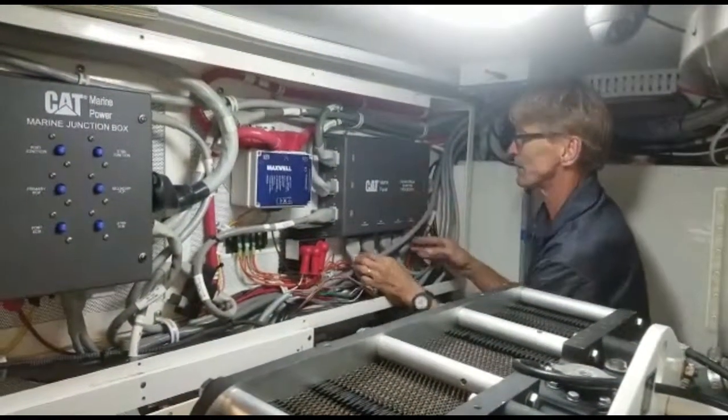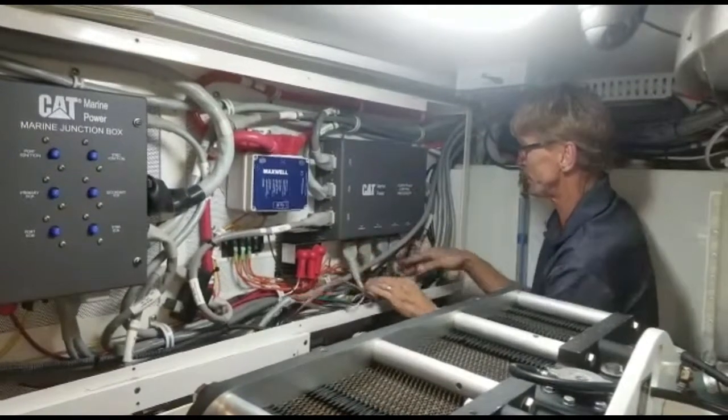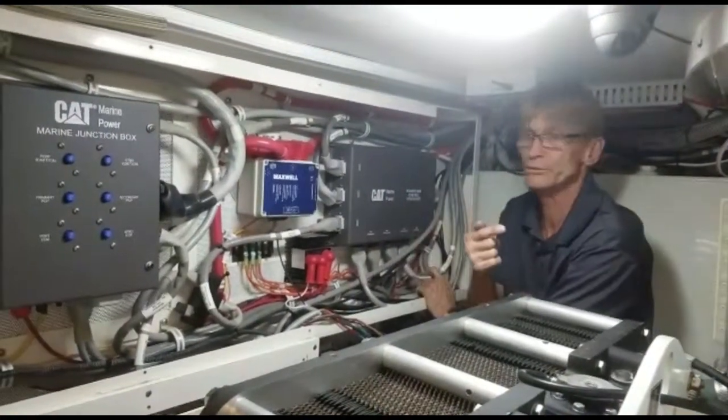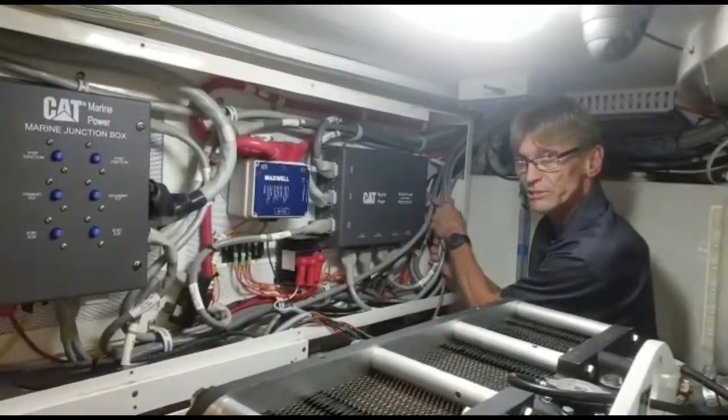This is the powertrain control processor. These are the two wires that normally go from the port and starboard transmissions. These two wires normally go directly to the solenoids on the transmissions.